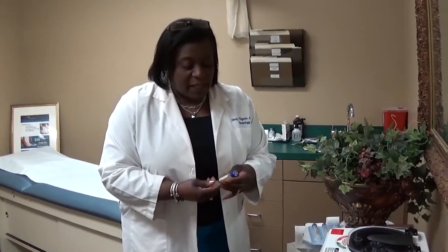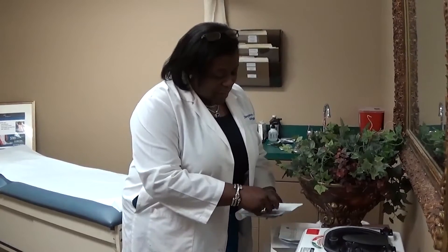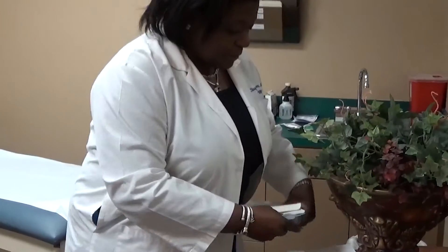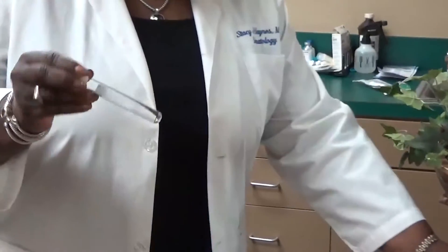So once we fill it with blood — and again, this is a 10 ml test tube — we're going to do the counterbalance. This counterbalance is just a little different. It comes in a blister pack also, and it just looks like this.